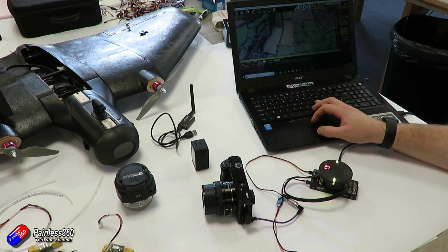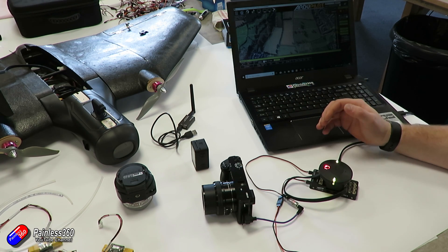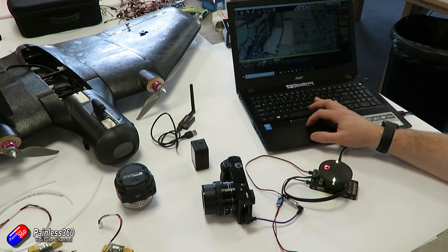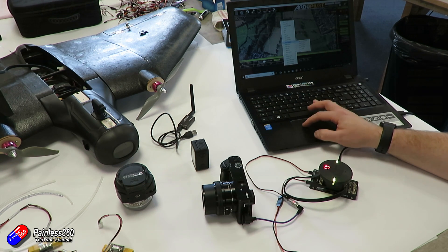For fixed-wing use, a survey grid is drawn which will automatically trigger the camera. In this example, this field here is going to be the area of interest. In order to automatically insert a grid, I need to first draw a polygon. I can do this in two ways: by right-clicking and choosing draw a polygon and start adding polygon points, or there's a handy shortcut on the left-hand side which I can click on and it becomes a polygon tool.